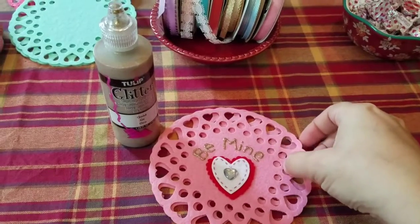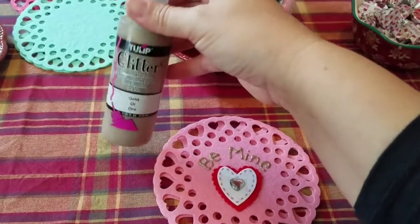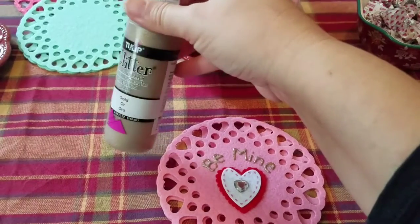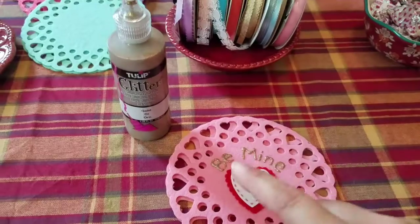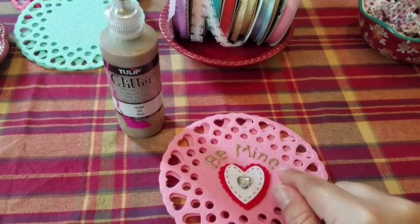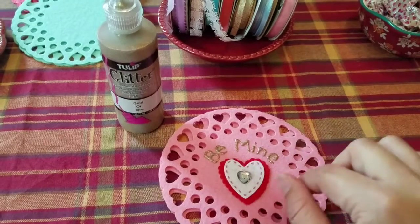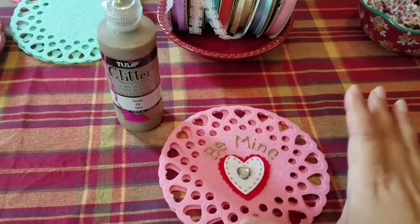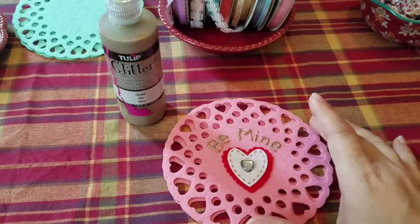An optional step would be to add a saying and you can do that by using fabric paint. I just got some gold glitter fabric paint and wrote 'be mine' at the top. If you're going to do this, I recommend writing out all of your words and setting them aside and letting them completely dry before you begin the project. Otherwise they'll smear.